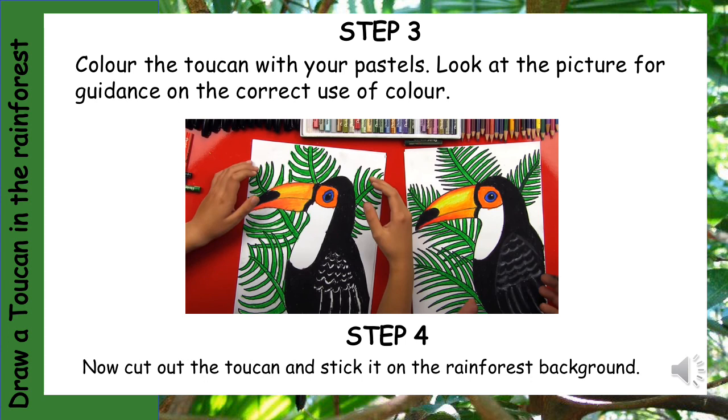Step 4: Now cut out the toucan and stick it on the rainforest background that you coloured with your pencils.